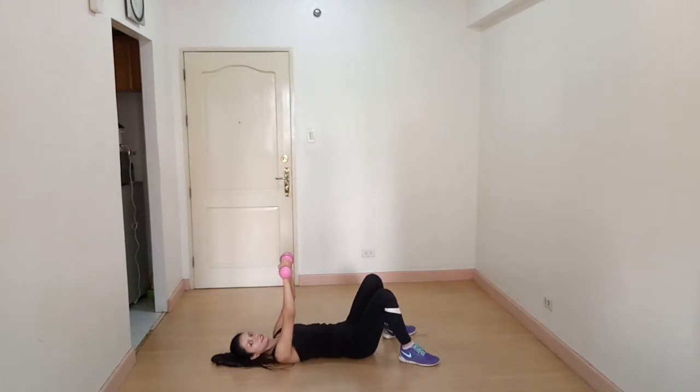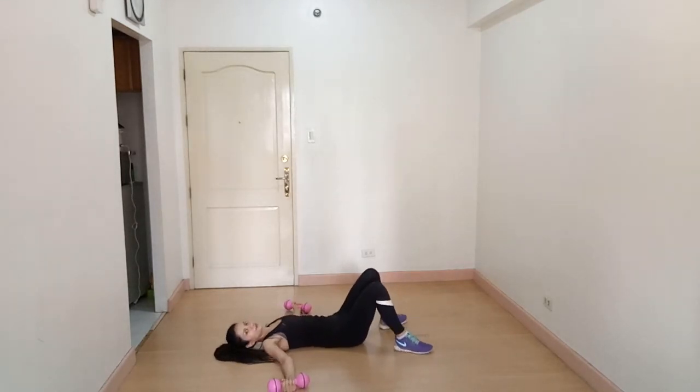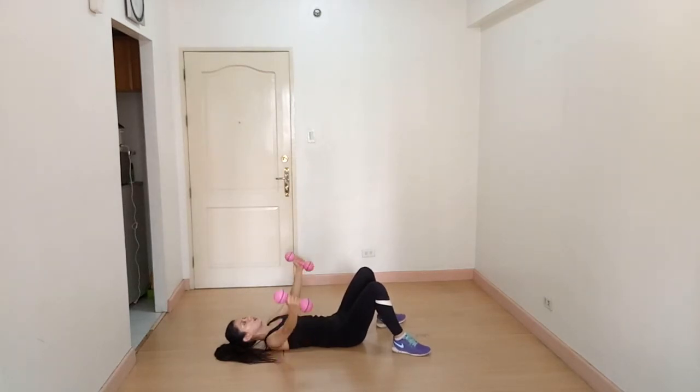The next exercise: spread your arms out to the sides and then squeeze all the way up above your chest — neutral grip, your palms are facing each other. Then lower down, keeping your elbows slightly bent. Breathe out on the way up and breathe in on the way down. You are working on your chest and anterior deltoid — your front shoulder.